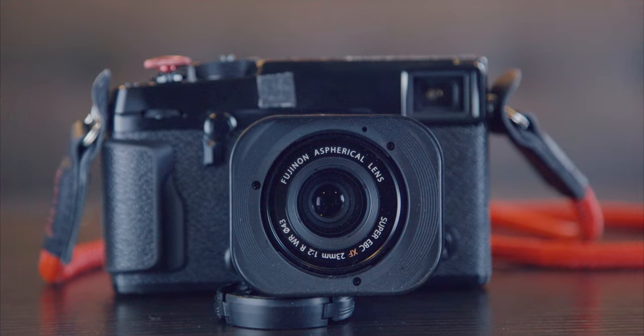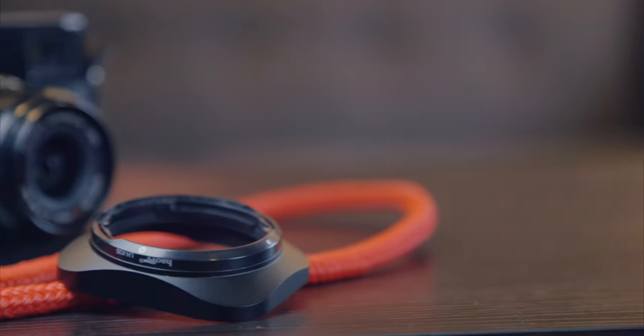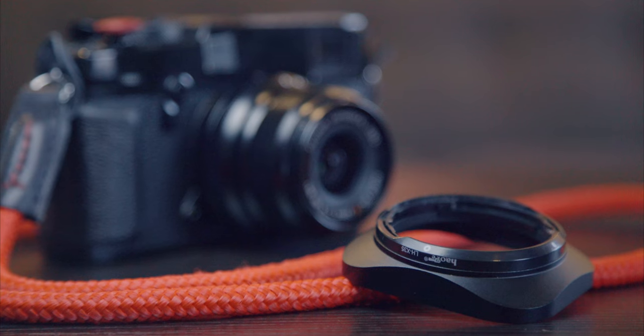This lens hood retails at $39.95 on Amazon, as opposed to Fuji's alternative which comes in at $59.95. This is definitely a better price for me. I think it looks more interesting than the circular vented lens hoods — those are cool, but this is more interesting to me, and the omission of a vent isn't really a huge problem.